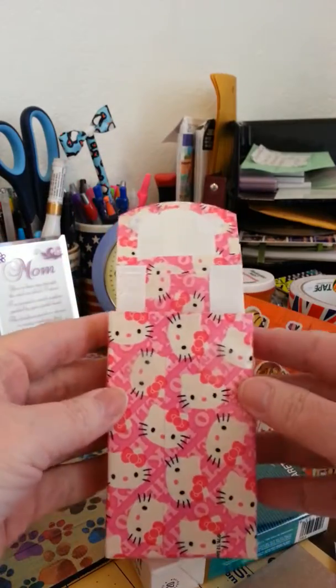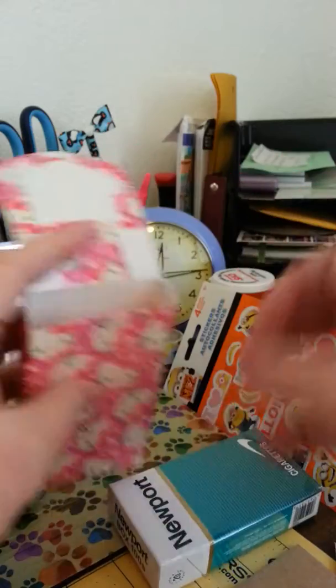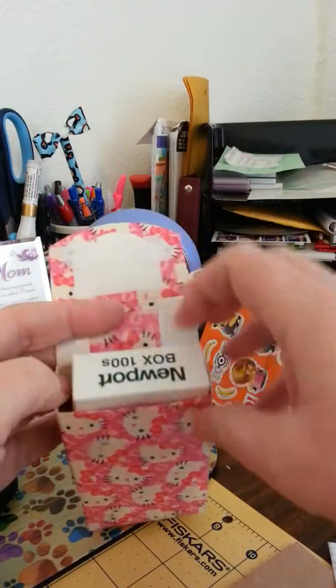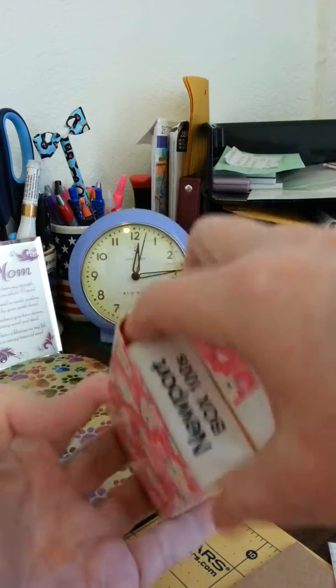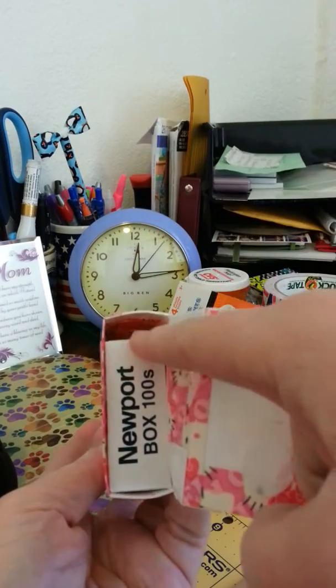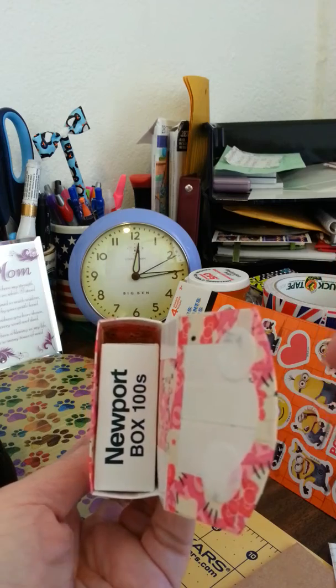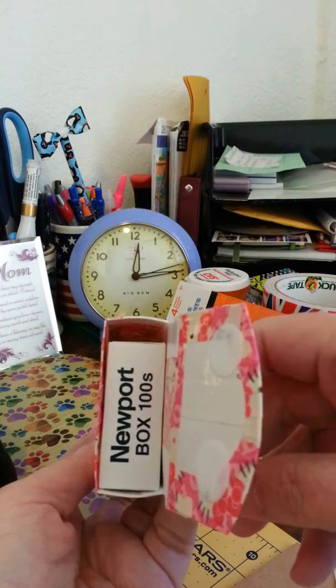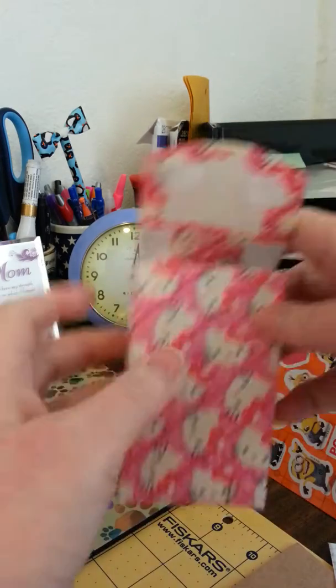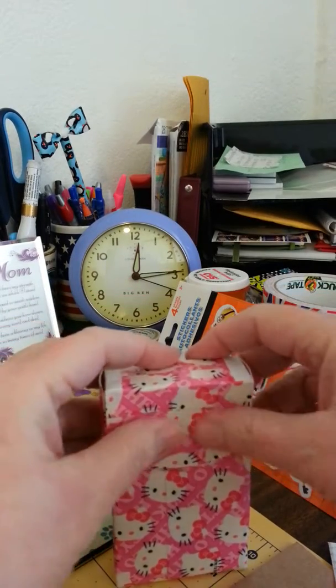Anyway, here's her little Hello Kitty cigarette case. It is actually wide enough — I don't have an actual lighter right now, but it is actually wide enough that when you push the cigarette case over, as you can see, you can actually slide one of those little Bic lighters down in there. So you can have that on the side right there. There it is — Little Miss Hello Kitty.